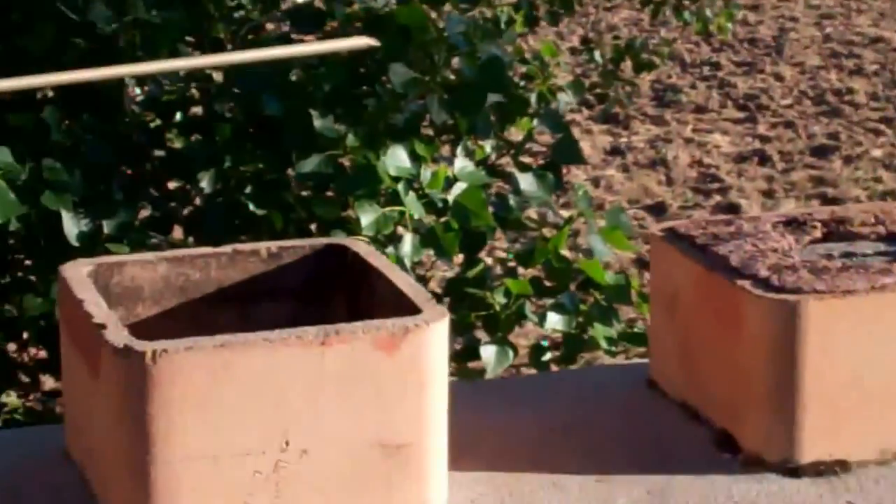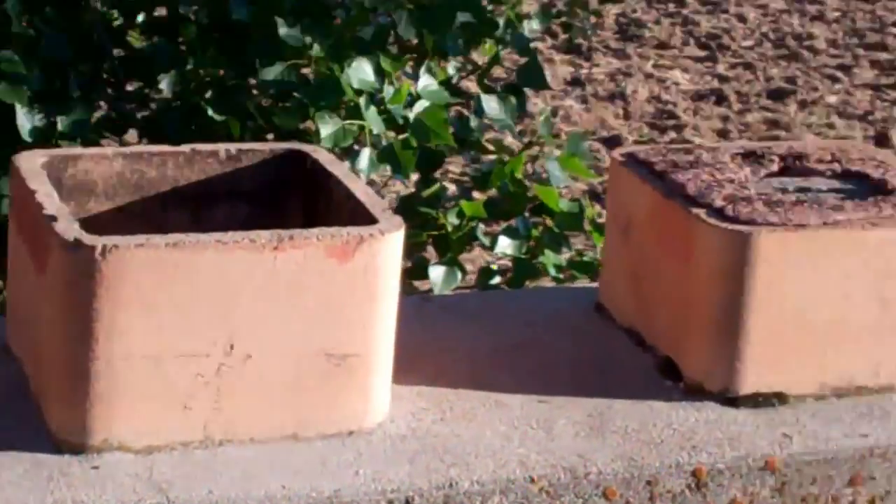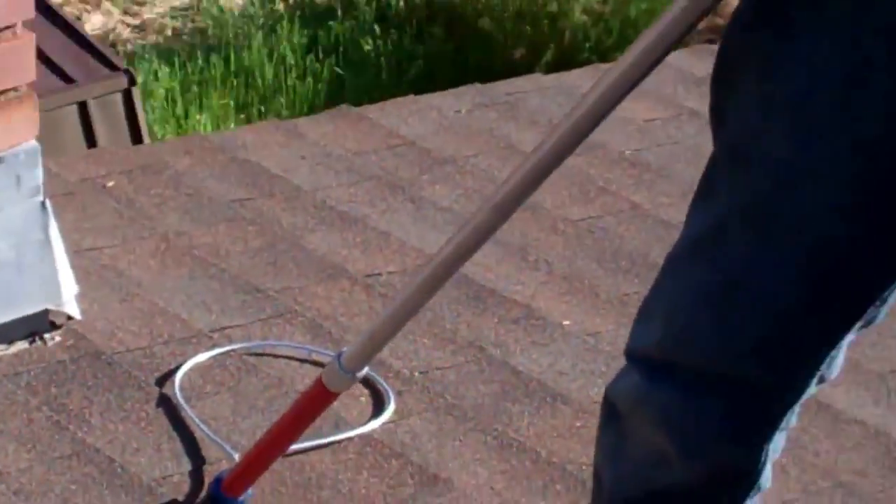Okay, so what we're doing here — we've got a raccoon, an adult mother and a few babies, down at the bottom of the chimney in the firebox. We're going to attempt to pull her out and the babies via catch pole, and then we're going to try to cage them. So we're going to see how this goes.